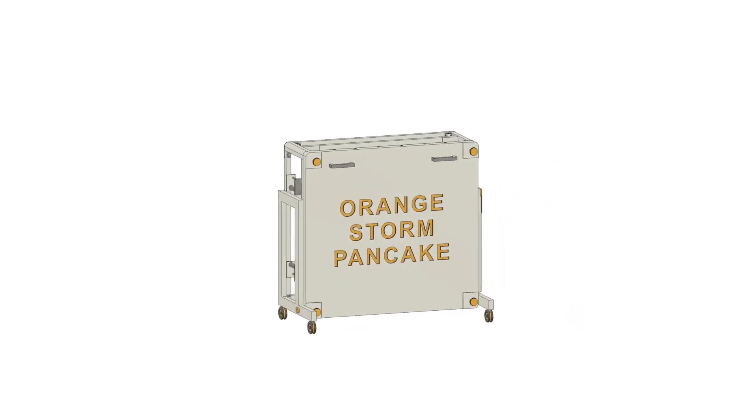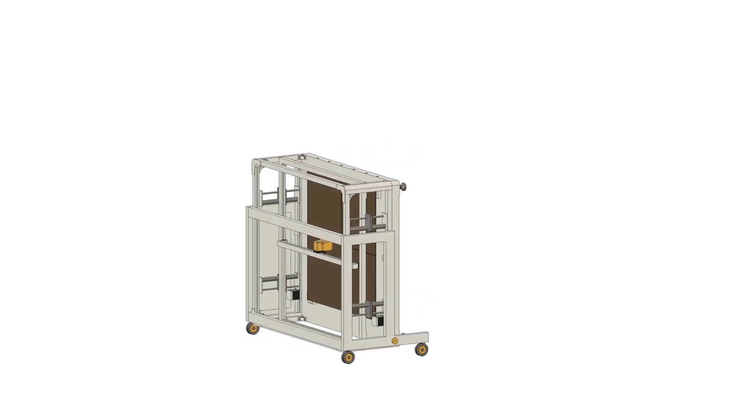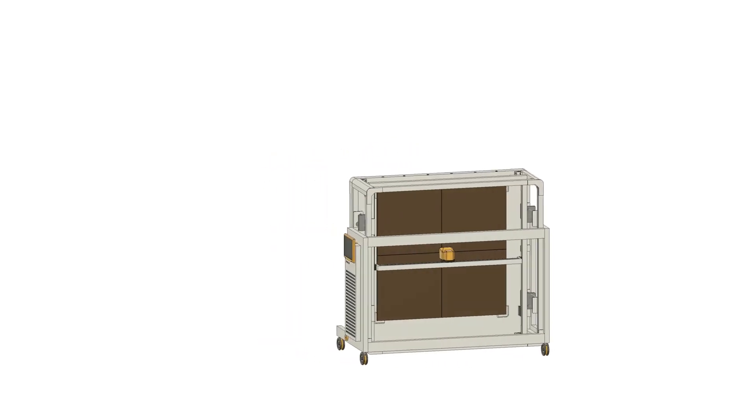What are your thoughts on the Orange Storm and its usability? I will leave my YouTube reference sources in the description below. Thanks for watching.